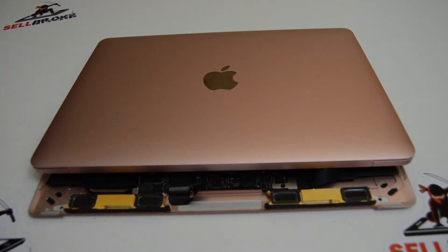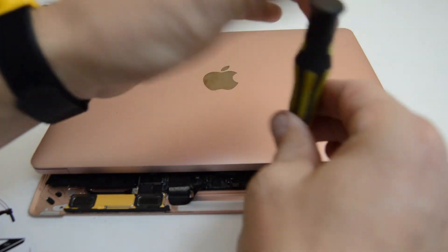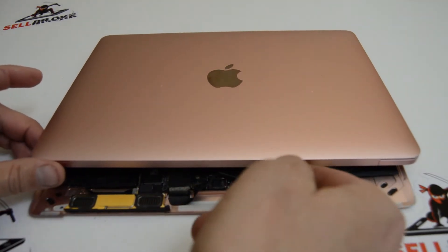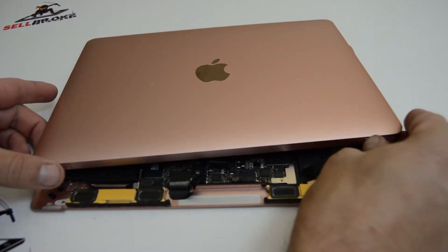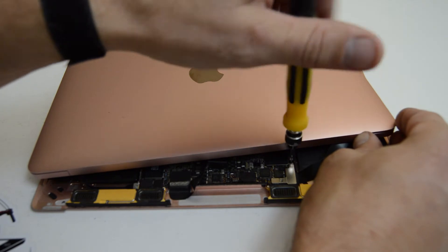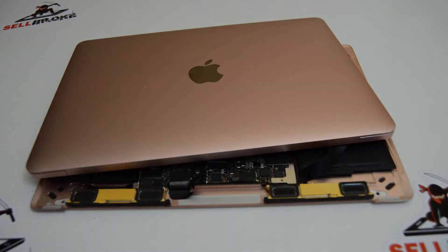Those look like a small Phillips bit. I'll switch to a 2.0 — actually maybe a little smaller, I'll go to a 1.5. I'll remove the Phillips screw holding down the first ribbon. Looks like there's another one a little further back. That one they made into a Torx, it appears.